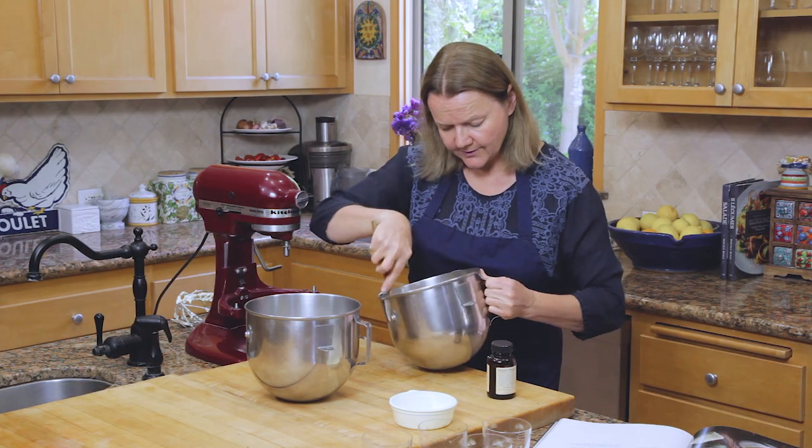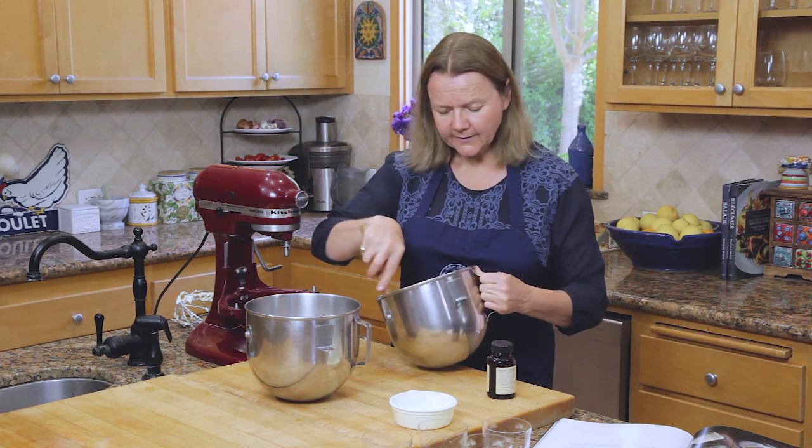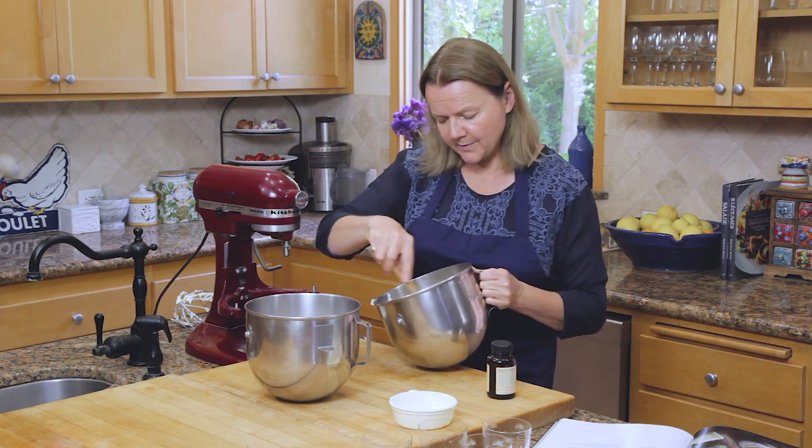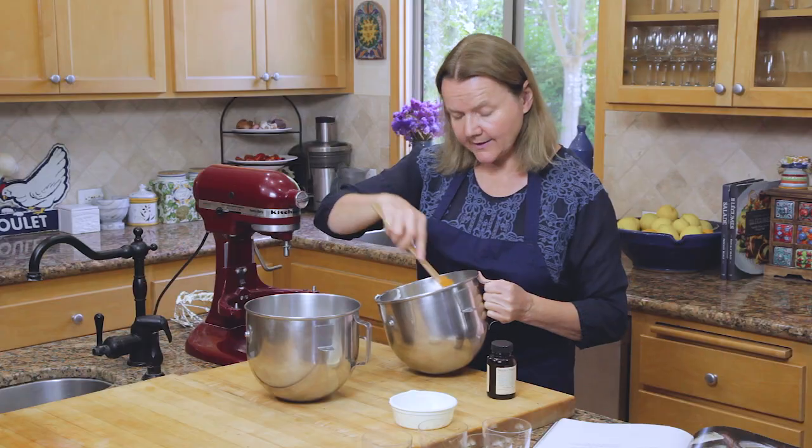So good. You can serve this with shortbread or any other little crumbly biscuits, or even some granola popped on the top, and with some berries.